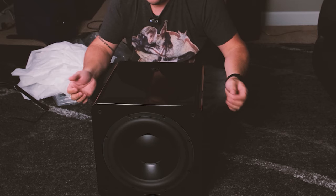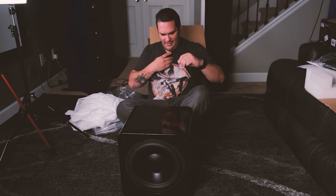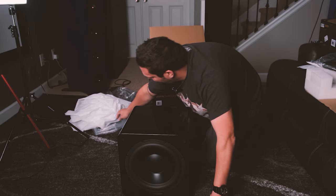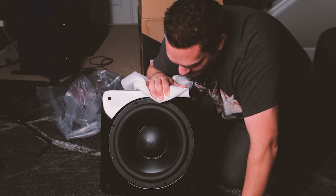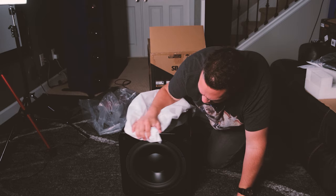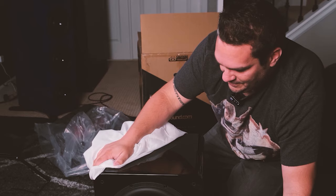Piano black finish. Let's do a little walk around here. Pretty nice. I almost feel bad for touching it. Beautiful looking driver. Sealed enclosure. Very compact. For a 12-inch subwoofer, this is extremely nice and compact. Very lightweight. So for someone pressed on space, this might be super cool.